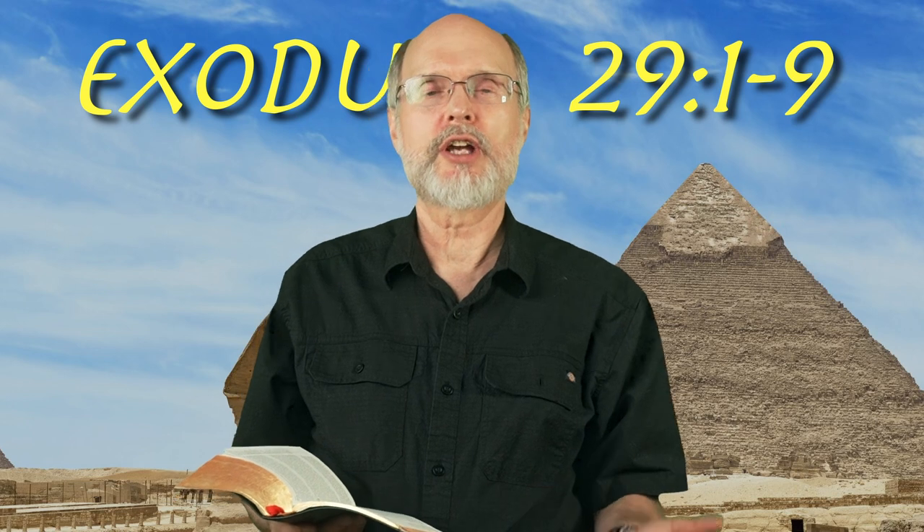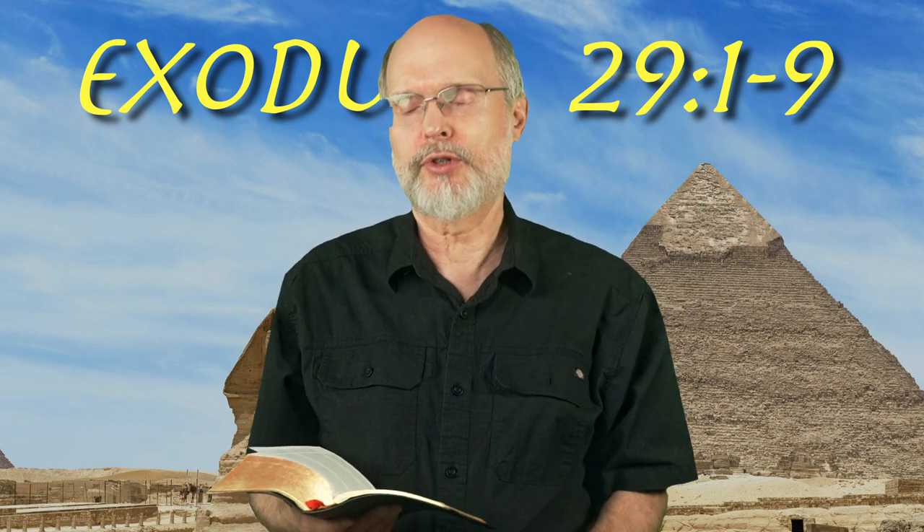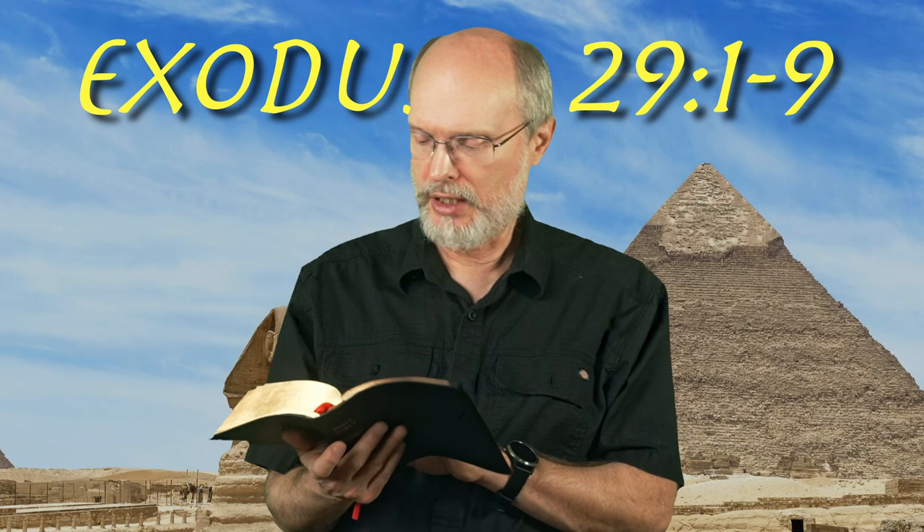Welcome back to the book of Exodus. We're now flipping over into chapter 29, verses 1 to 9, and let's read them out.